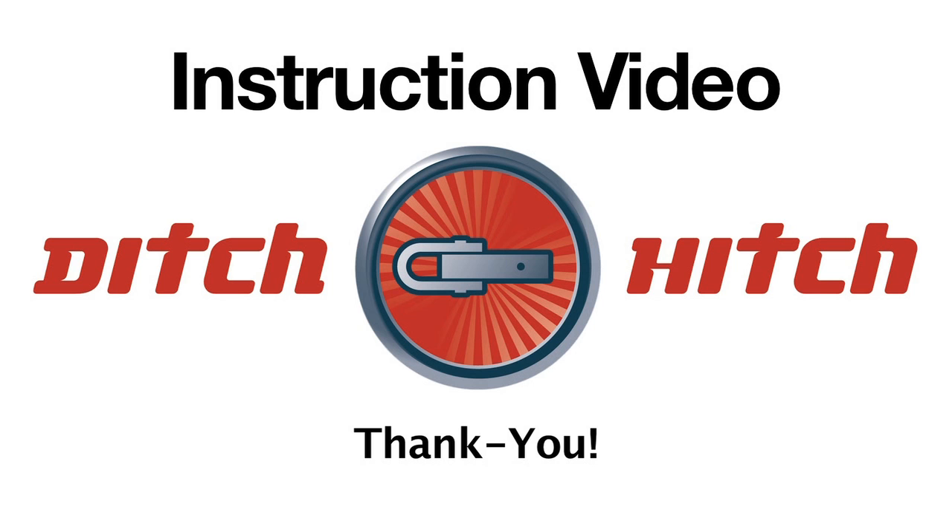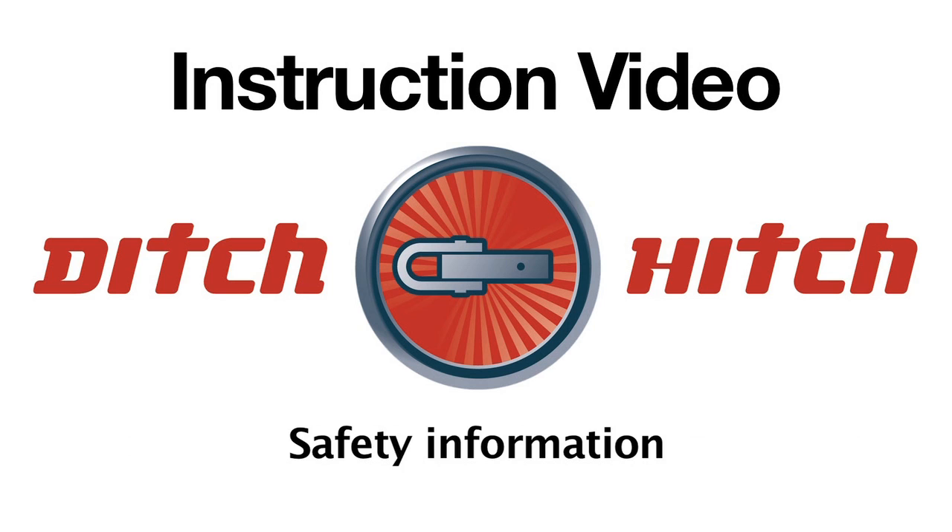Thank you for purchasing the Ditch Hitch Vehicle Recovery System. This instructional video will review how the Ditch Hitch system works, describe the components of the system and how they are assembled, and review important information for the safe operation of the system.